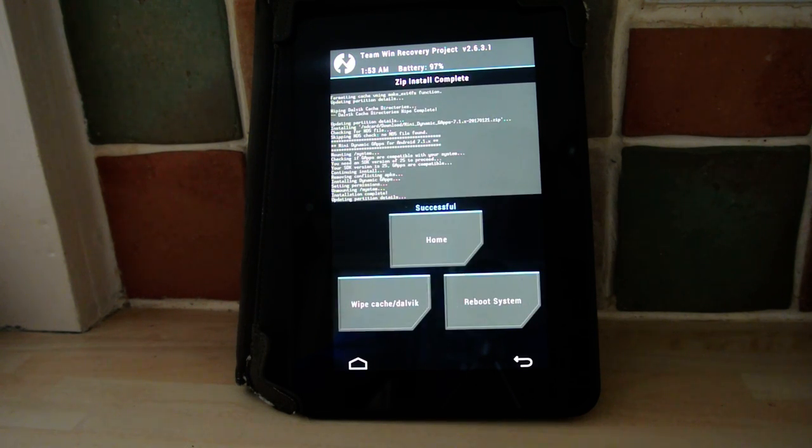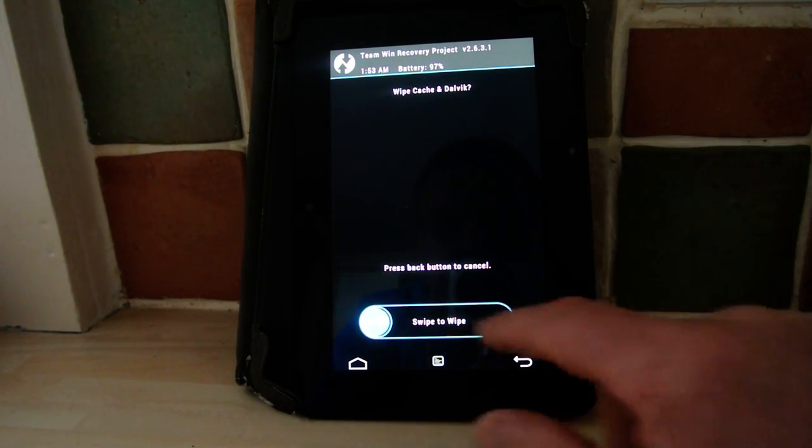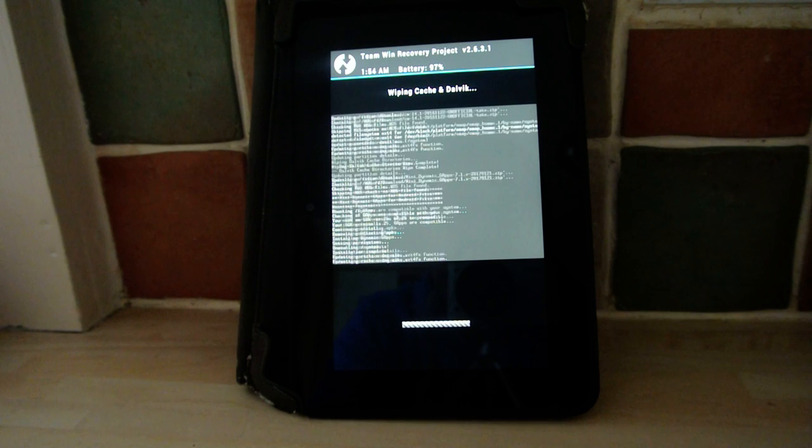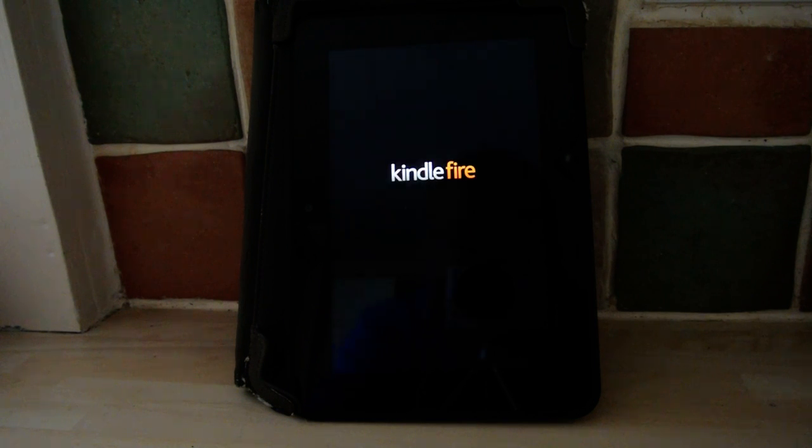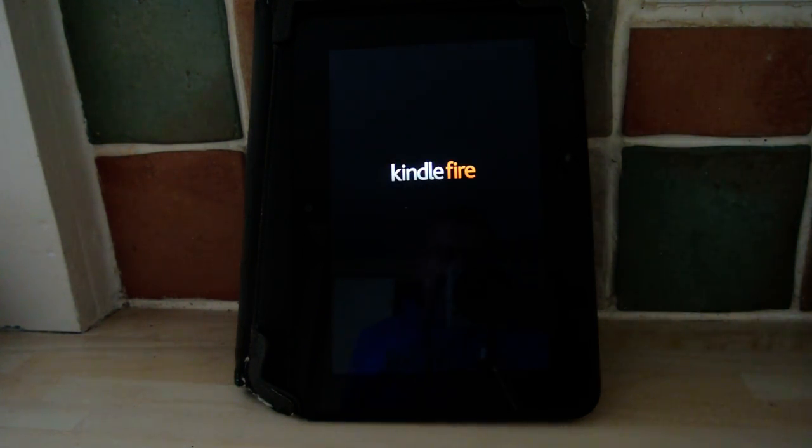There we go, now that's done. So what I always do, I always go wipe again — the cache and the Dalvik — do that, then go back, and click to reboot system. That's it. Now you leave it.